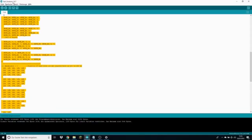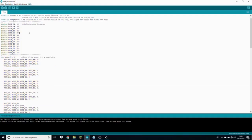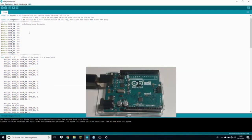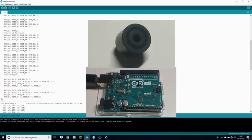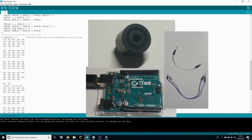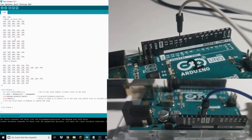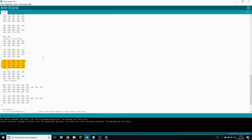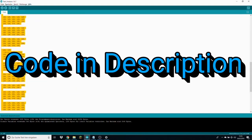Welcome guys, and today we're going to look at the Pirates of the Caribbean song on Arduino. All you need is an Arduino, then a buzzer or speaker connected with two wires to ground and pin number 10. Then download or copy the code in the description below to your Arduino software, and there you go.